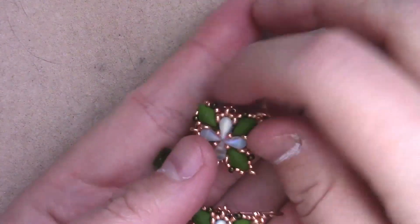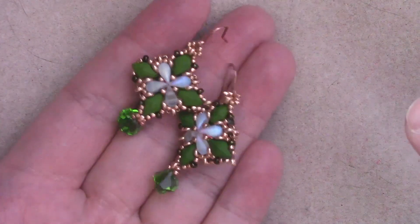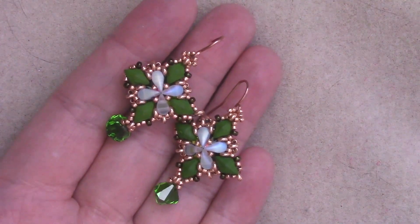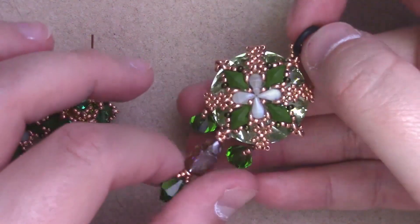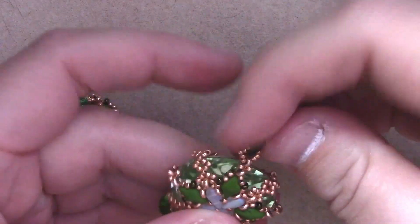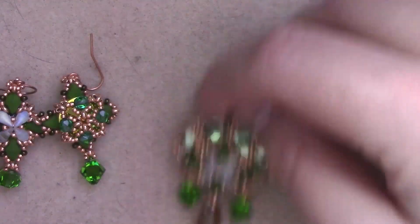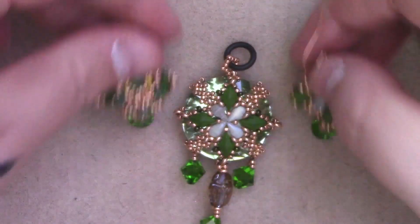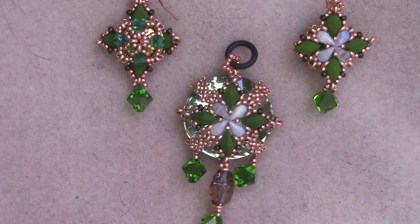Greetings and welcome to another Lessons with Odin. This episode we're going to be expanding upon last time's tutorial, which involved these little earring pieces that are very cute. I also showcased this piece, which is what I did to bezel a big 27mm Rivoli. I decided this episode I'll show you how to do that as well, because it looks really cool. You could totally have a set like that — give it as a gift or keep it for yourself, because you need to treat yourself too.